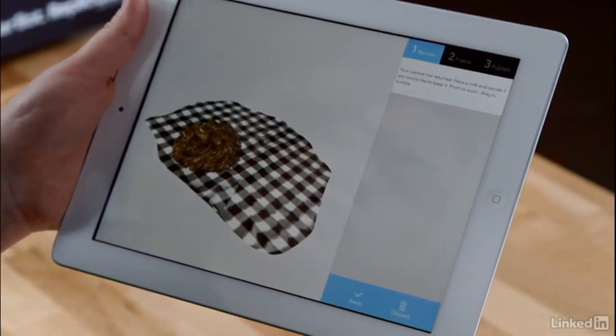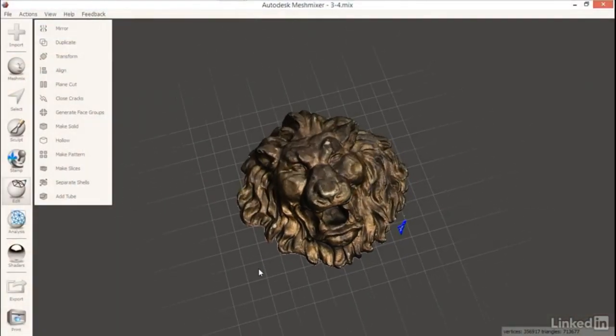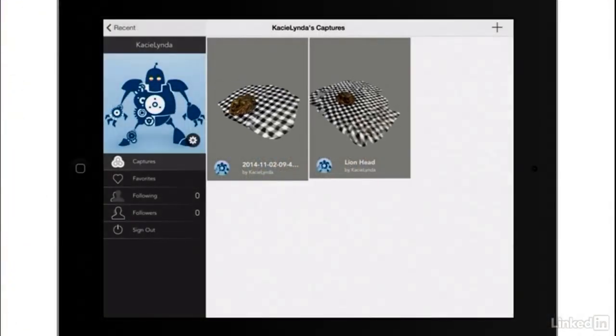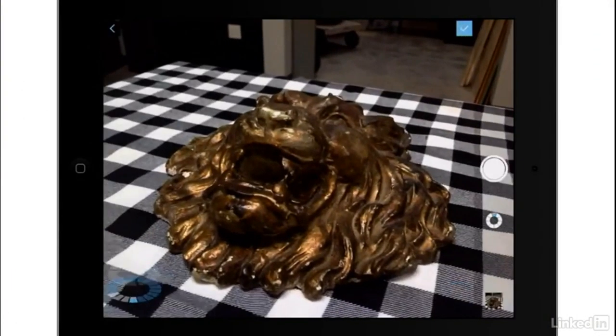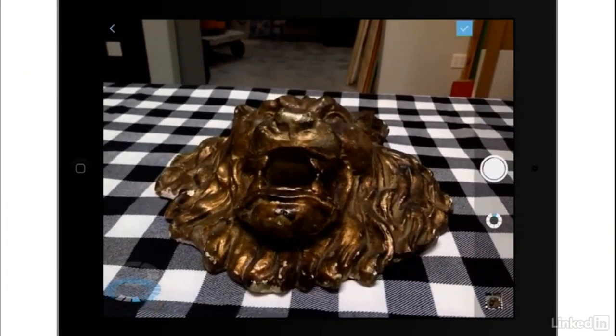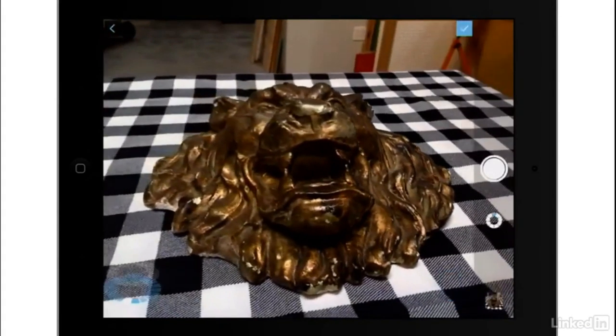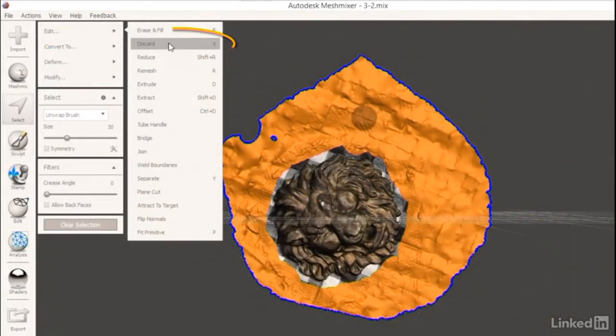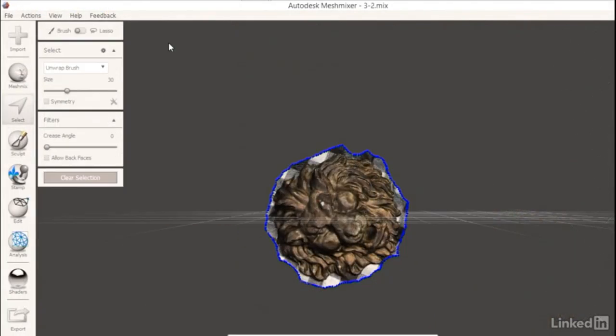To create a digital 3D scan and turn it into a 3D printed replica, we'll use a free app from Autodesk called 123D Catch to capture a 3D scan with a smartphone or a digital camera. After scanning, we'll edit and repair the file using a free program called Mesh Mixer.